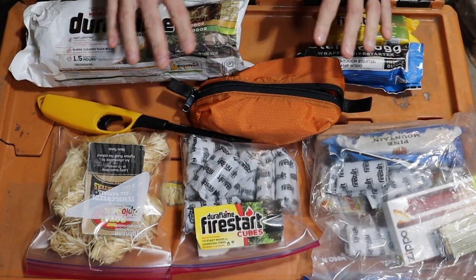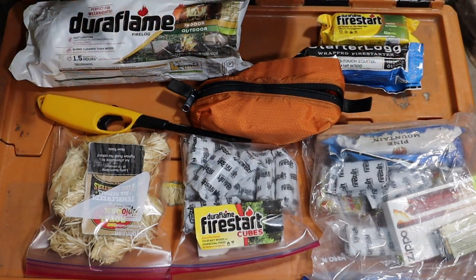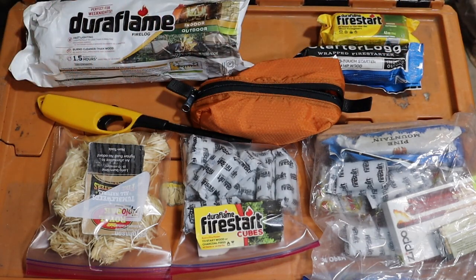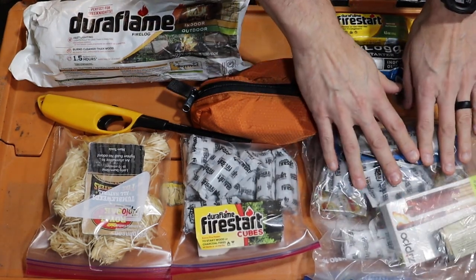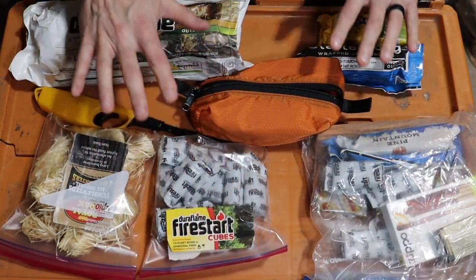Down below is most of what I take with me for fire building. You can do this as simple or as elaborate as you want. You can even do like I've done here and have just a bag full of stuff and not have to carry all of this with you.